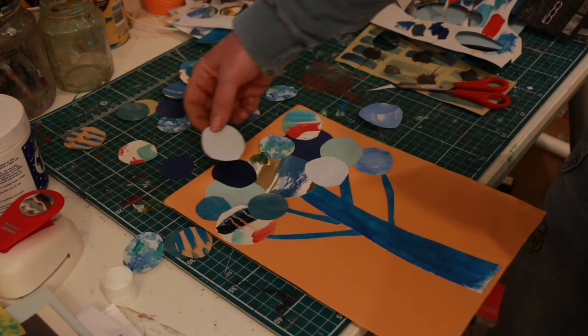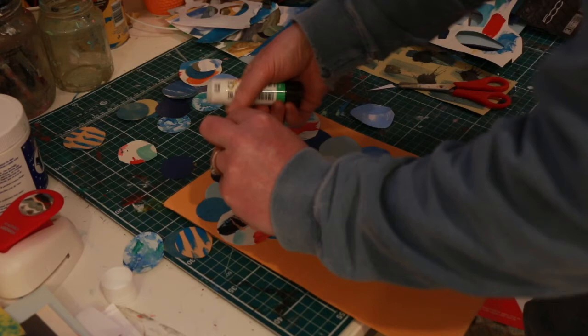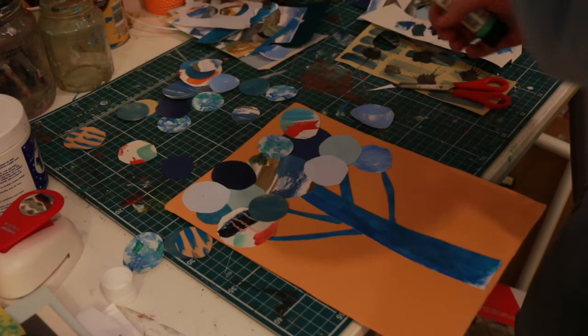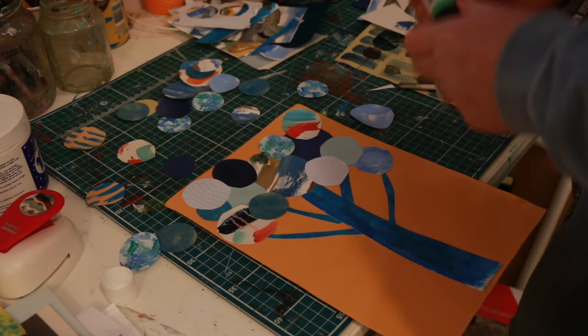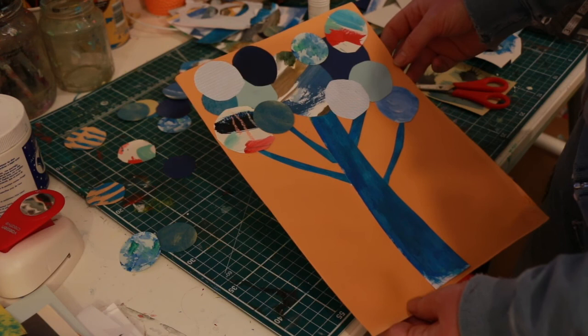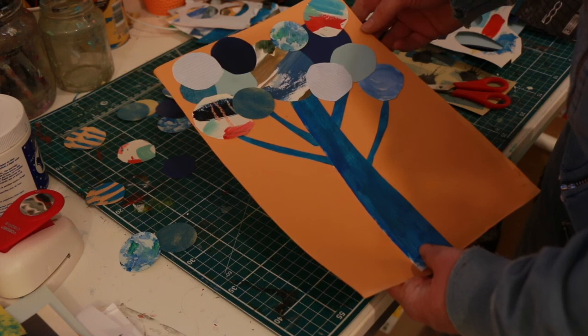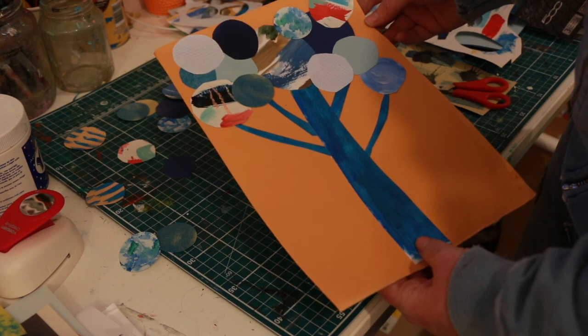Do have a little play around with your pieces before you stick them — even if you then stick without a detailed plan, at least you've got a feel for what's working. I'm nearly done; I might add a few more pieces but for the purposes of our video, that's it. There's my collage tree, made with homemade collage papers, envelopes, and plain papers. I hope if you have a go yourself you're really pleased with your picture and have a lot of fun. Enjoy — bye!